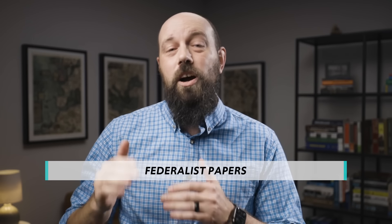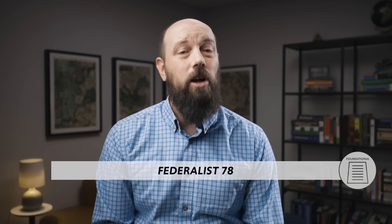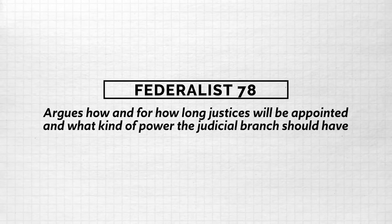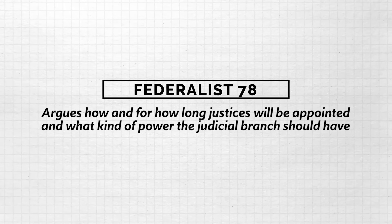The Federalist Papers were, of course, written to argue for the ratification of the newly drafted Constitution. And Federalist 78, written by Alexander Hamilton, is all about the judicial branch of the new federal government outlined in the Constitution. He begins by acknowledging that since there was no federal court system under the Articles of Confederation, which was patently a hot mess, nobody really disagreed that America needed this new judicial institution. The only real argument is over how and for how long justices will be appointed and what kind of power the judicial branch should have.